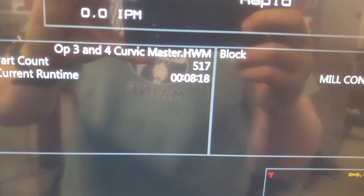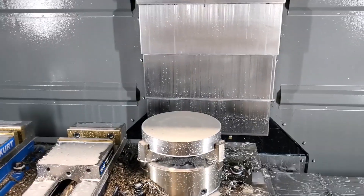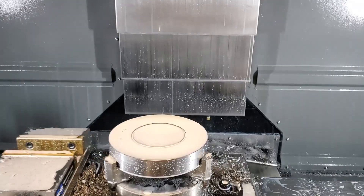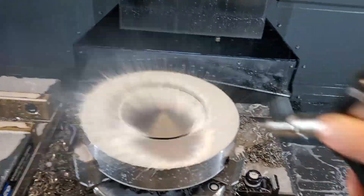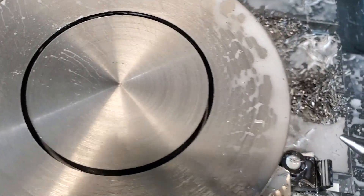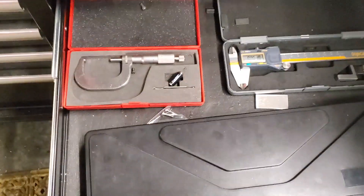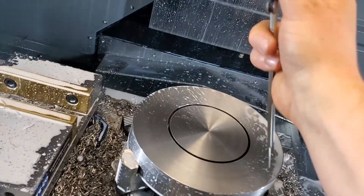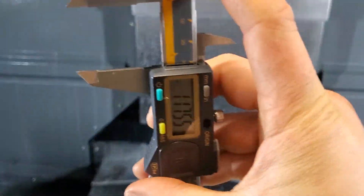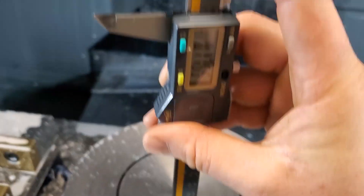Eight minutes and 18 seconds for side one. Wow — the tool is still there, that's unbelievable. 770 deep, one eighth inch — that's insane. It's showing a little over because I have a chamfer there, but it's 770.